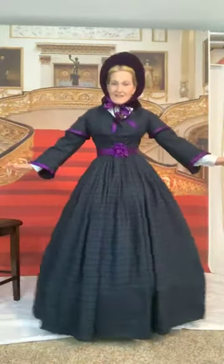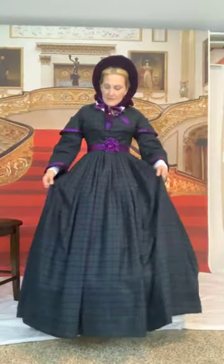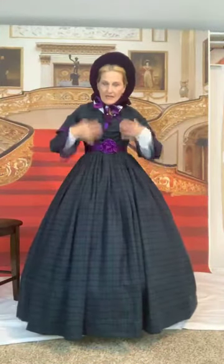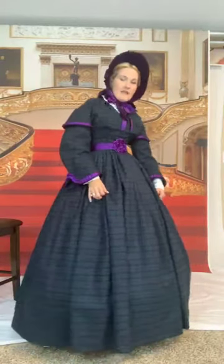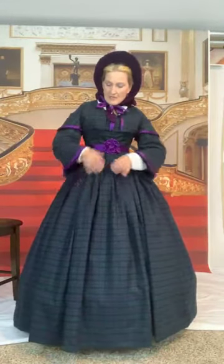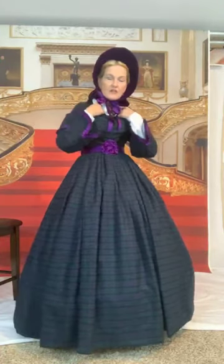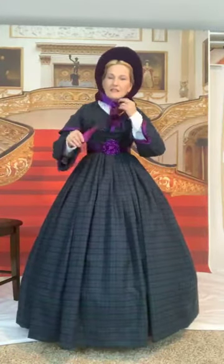Ta-da! So this dress is made in several parts. It is the bodice and petticoat — bodice here, petticoat here. Petticoat is another name for a skirt. Bodice and petticoat are separate; they are not attached. The under sleeves are separate — these are not attached. The collar is not attached. And the belt. So these are all things that can be changed on the dress and mixed up, and of course colors.